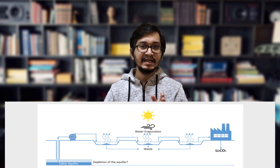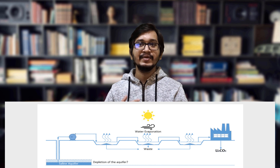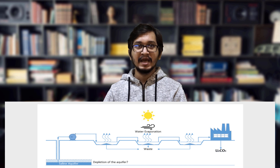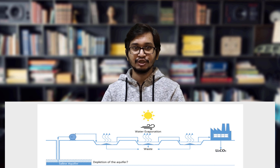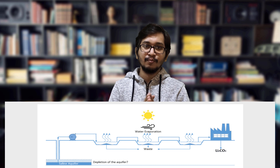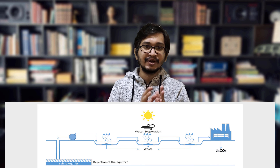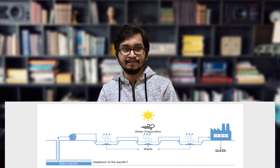Drilling is required to access the underground salar brine deposits. The brine is then pumped to the surface and distributed to evaporation ponds, where it remains for months or years until most of the liquid has evaporated and impurities have been removed through solar evaporation.